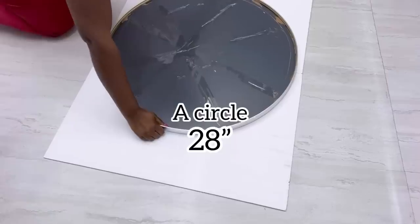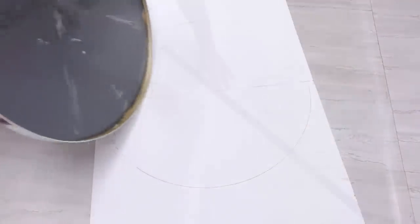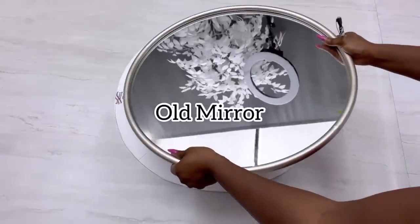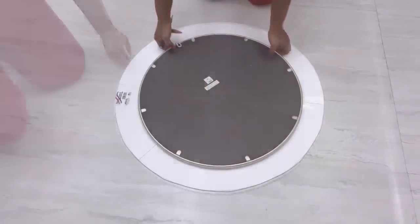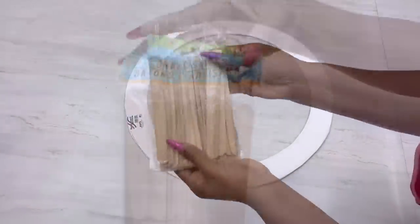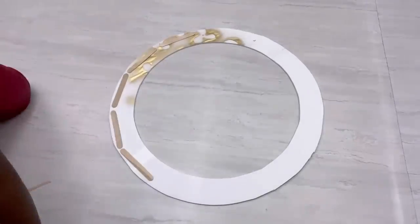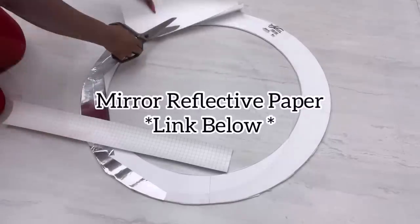I'll be making two circles on the board and I'm gonna be cutting out the shape. I'll be taking the measurement for the second circle with this old mirror that I've had at home, and this mirror is gonna be used for the project. After I'm done making my circle I'm gonna carve out the shape and then fortify it with craft sticks. I'll be covering the top with mirror reflective paper.